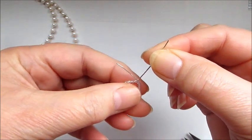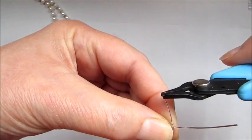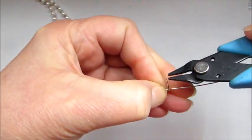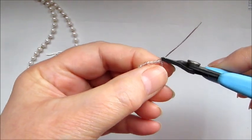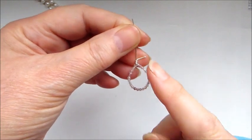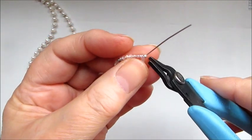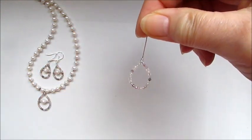Hold everything securely so those two gemstones are sitting next to each other. Take your pliers and wrap the wire around — that's the start of the wrap. Continue wrapping; I'm happy with three wraps. Give it a little squeeze, making sure you don't catch the gemstones. Decide which is the front and back of your pendant, turn it over, cut off the little tail, then use your pliers to nibble that end round. That's the basic shape of the pendant.